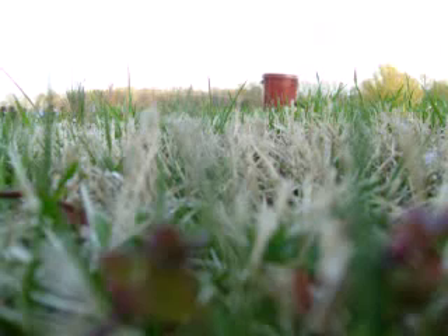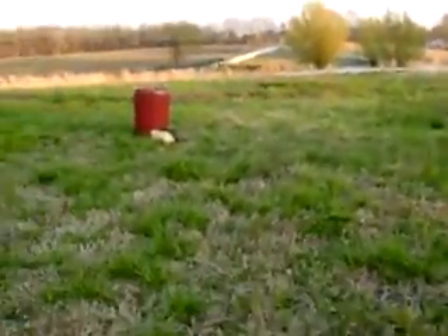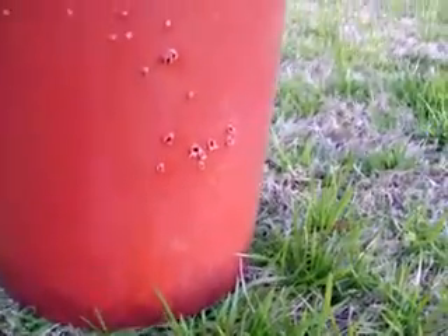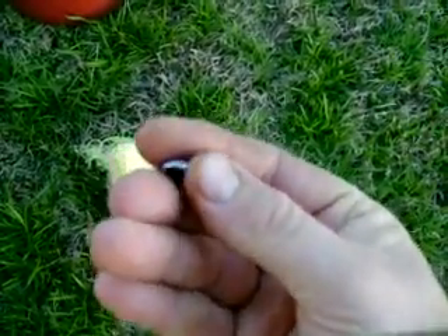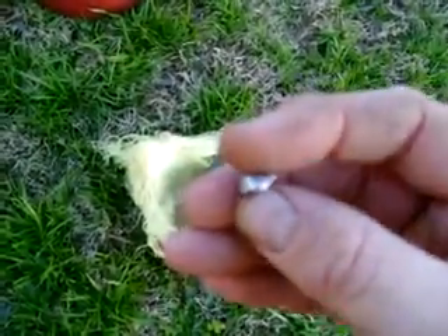Firing one time. As you can tell, the bucket shows not even a deviation — not even a dent. Here's the insert, and there is the bullet. I can simply push the bullet out. There it is — the backside of the bullet has mushroomed quite nicely.